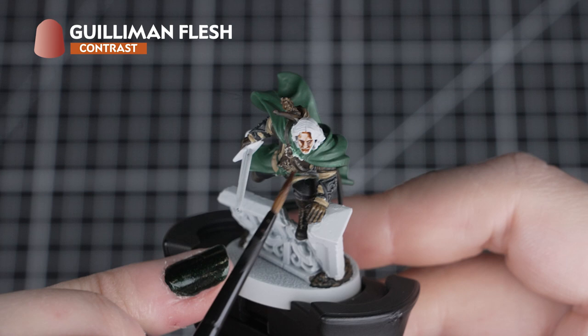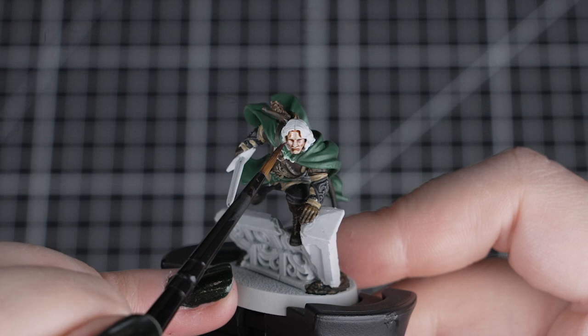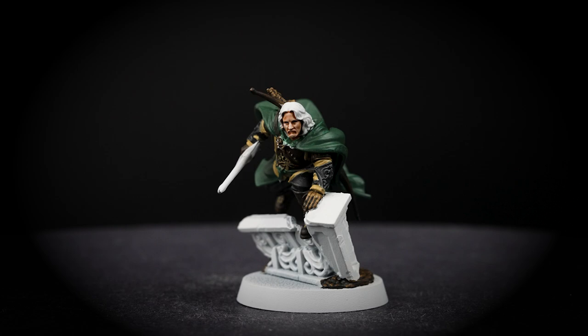Now we'll apply Gilliман Flesh to the skin. By using our small layer brush and a small amount of paint, we can quickly cover his face and neck. Just make sure that we get into the eye sockets gently, as we don't want too much paint pooling in those small details, as we could potentially lose them. We can fix these issues by soaking up the paint with a clean brush, but if we apply less in the future in a controlled way, we will avoid having to fix them.